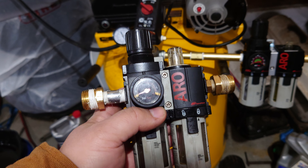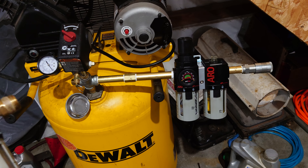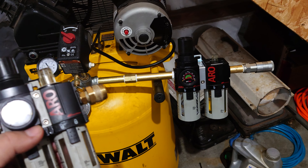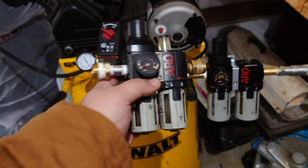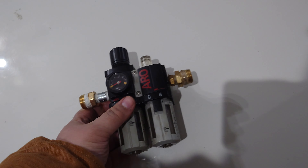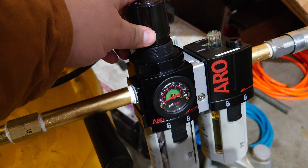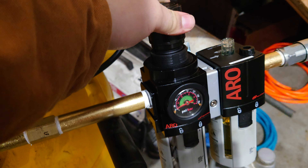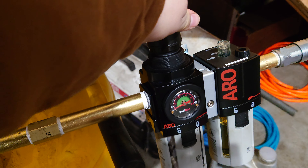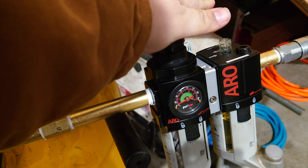As far as the regulators go, let's talk about how exactly these function. These are basically the exact same thing comparatively, just one is bigger than the other. The regulator is pretty simple to operate. If you want to change the regulated pressure, you pull up on the lock, twist it in one direction to lower the pressure, the other direction to raise the pressure, and then press down to lock it in place.